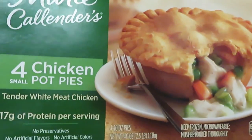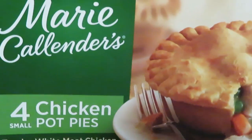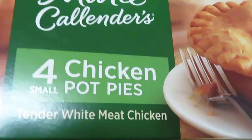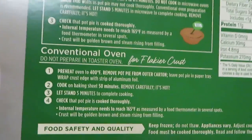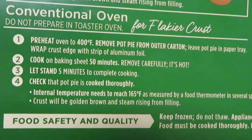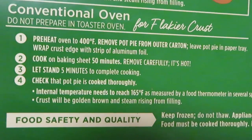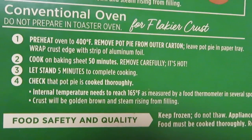So it is the Marie Callender's Chicken Pot Pies — tender whipped meat chicken, and it is four chicken pot pies. Let's see what the instructions are on the back. I'm gonna do it in the oven, not microwaved. Convection oven: preheat oven to 400 degrees, remove pot pies from outer carton, wrap the edges with a strip of aluminum foil.